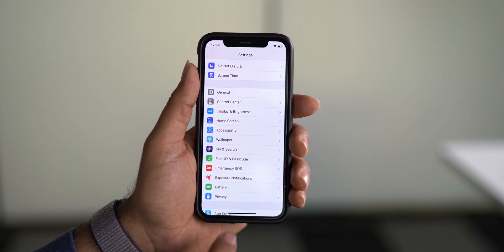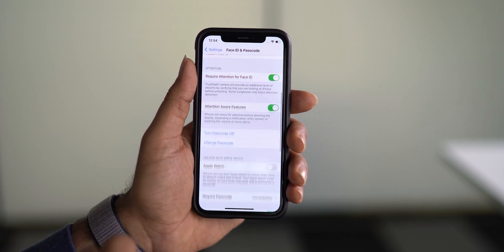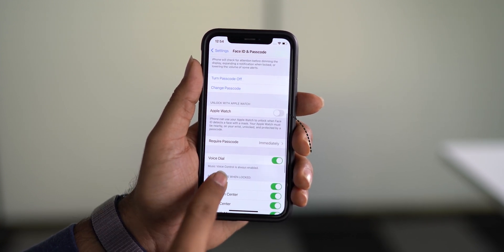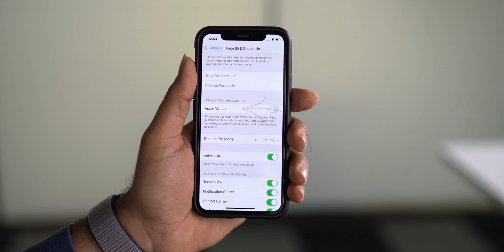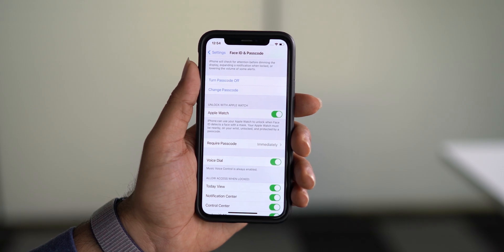Once you are done with all the requirements, you just need to navigate to Settings on your iPhone, then Face ID and Passcode. Scroll down a little bit and you can see Unlock with Apple Watch. This is a new feature in iOS 14.5.